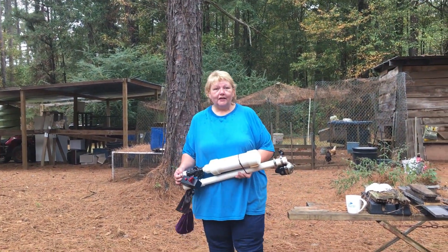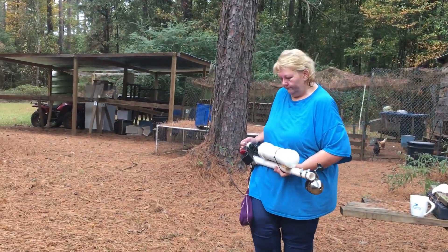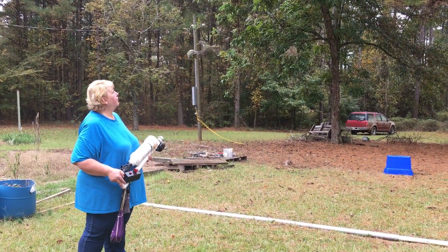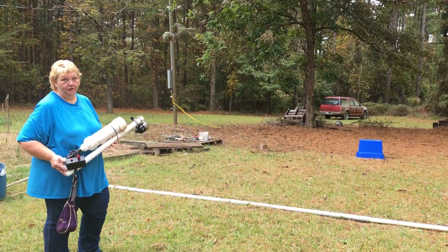I'm going to go back as far as it takes to get over the tree. Come on, camera girl. Alright, so I know which tree I want it over — that one. Maybe I can get lucky and get it over the tree I want.